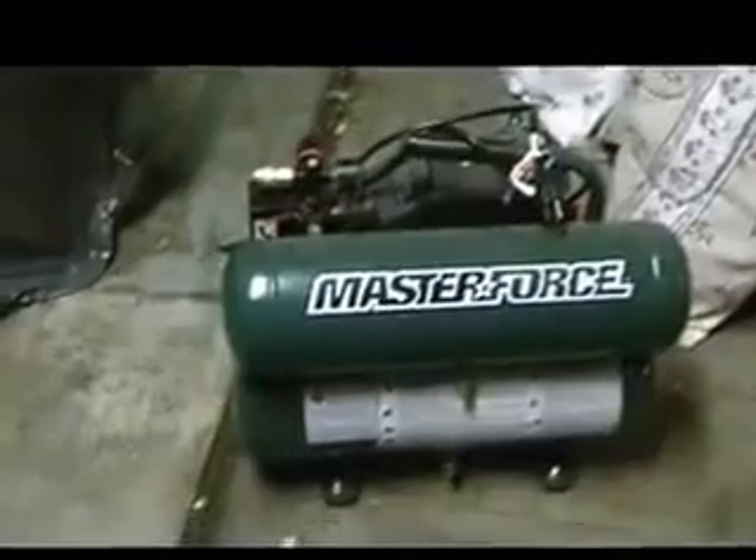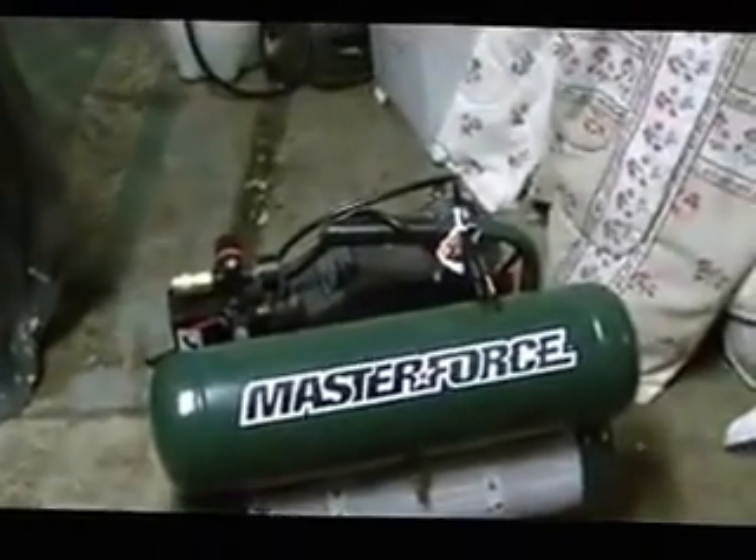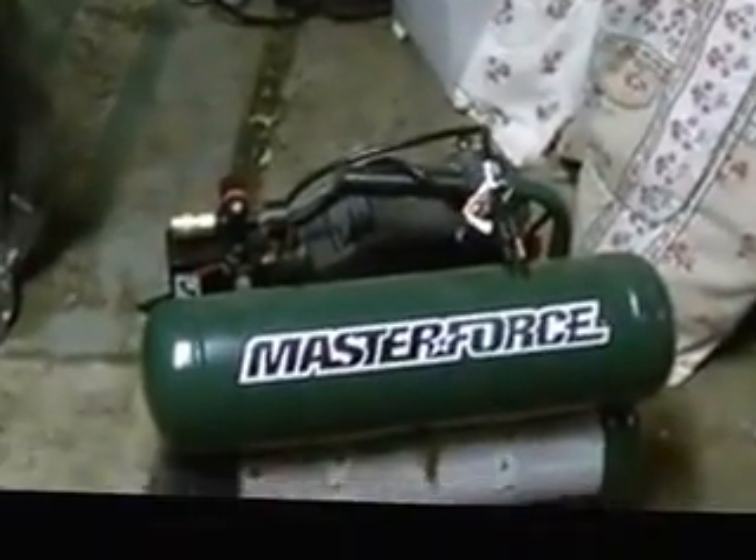As we can see right here, the first air compressor is Master Force, which is strictly sold at Menards. This is what I would consider a construction-grade compressor — good for trimming, wood trimming, framing, roofing — because nailers look for CFM rating, which is cubic feet per minute.